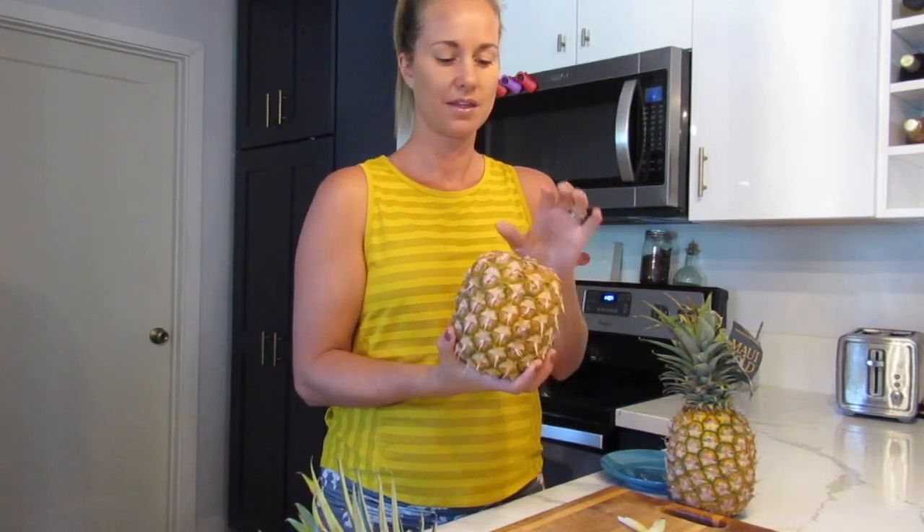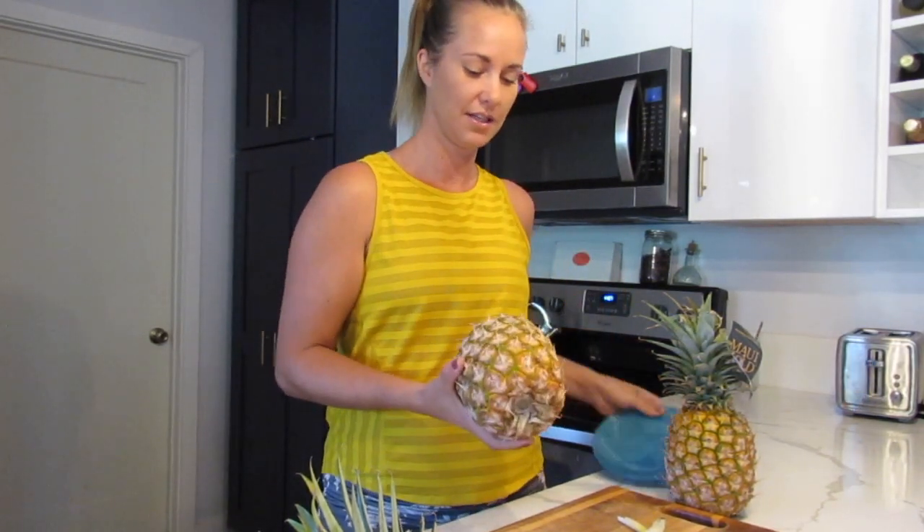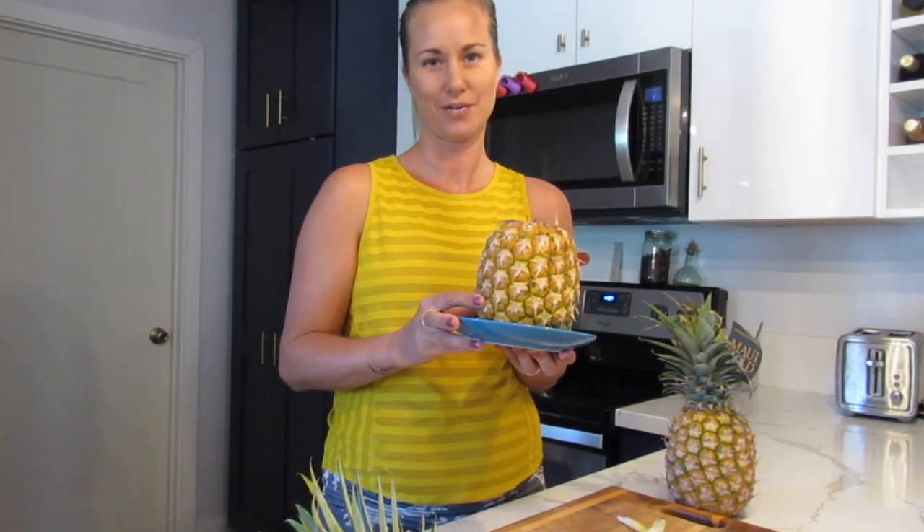One other thing: the base of the pineapple is the sweetest part. We can actually spread that sweetness to the entire pineapple before we eat it — just by twisting off the crown, putting it on a plate, and putting it into the refrigerator for about four hours. All of that sweetness from the base spreads throughout the pineapple, so you get sweet flavor throughout the entire fruit. Those are some fun tips when working with your pineapple — choosing the right one and getting the most flavor out of it.